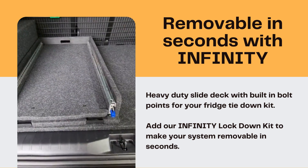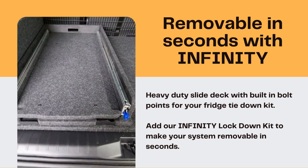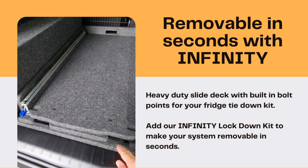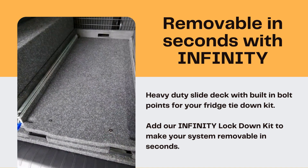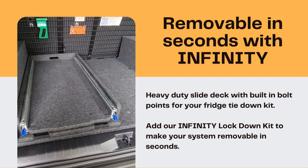This one you can see is built in with our infinity lock down kit, which makes it easy to click in and click out — we'll show you that in a later video. It's also very easy to bolt down yourself if you've got your own false floor. Comes with all the fittings and fixtures that you need.